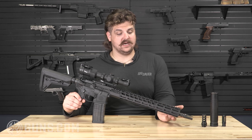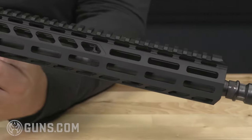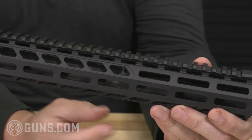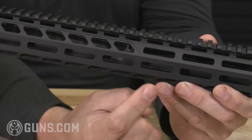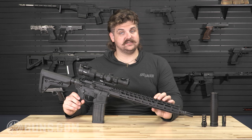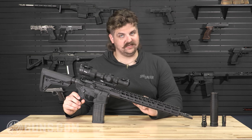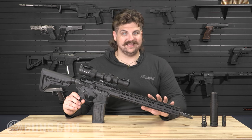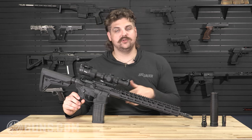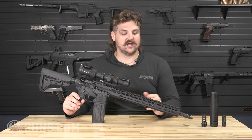Moving back from the muzzle device, this barrel profile is a little thicker than a pencil profile. It doesn't have those cuts you'd see on a traditional M4 Block II — no 203 cuts. A lot of companies have gotten crazy with profiling and weird thickness changes; this barrel is very consistent all the way through from front to receiver. It's a mid-length gas system — I like mid-length in 16-inch barrels. Carbine-length was designed for 14.5-inch barrels; in a 16-inch it's harsher on the receiver. The mid-length is smoother and better for the life of the gun.